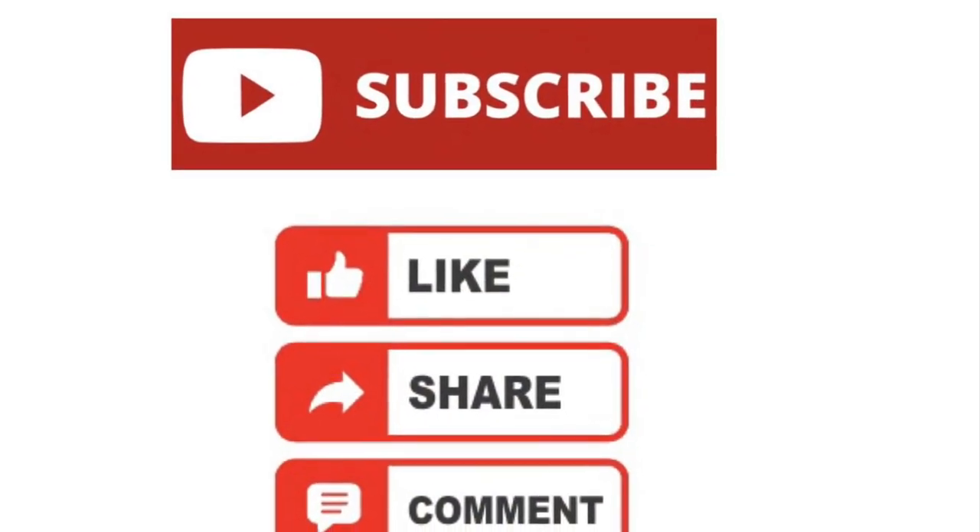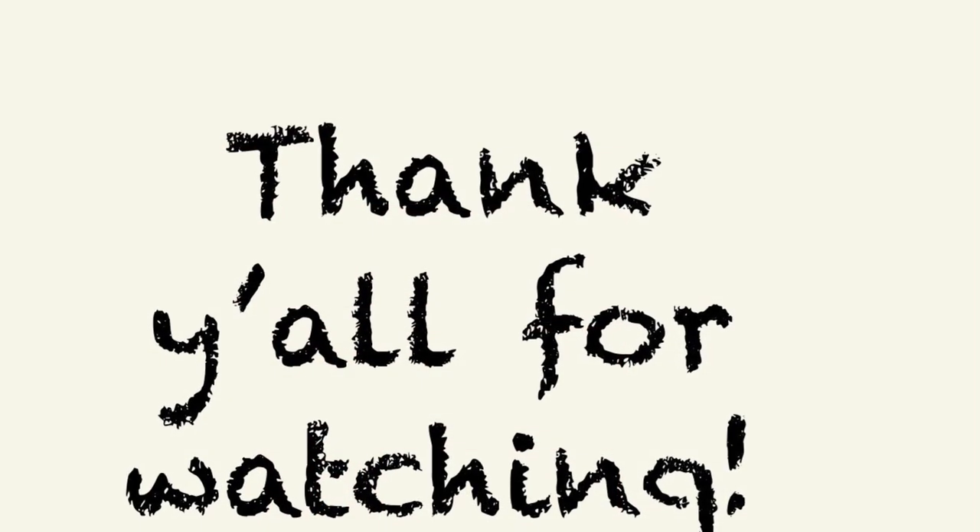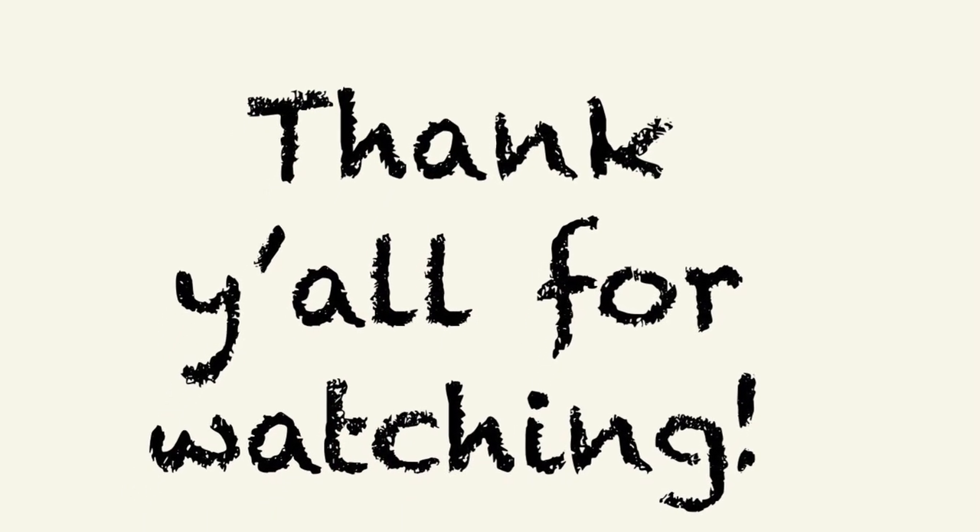Thank you all for watching. Please like, comment, subscribe, and I appreciate you all. Bye.